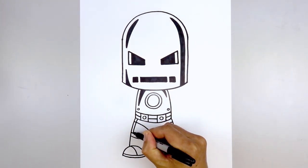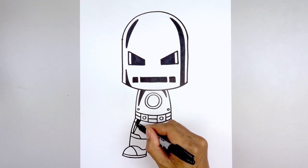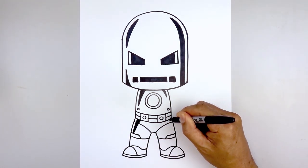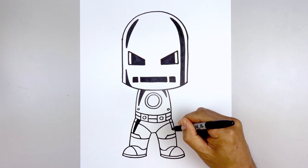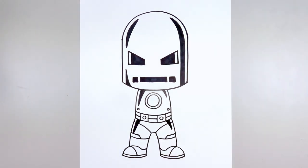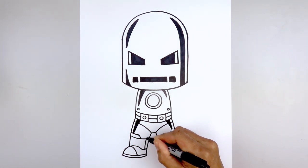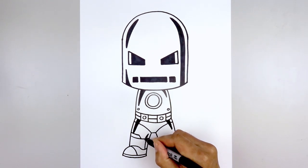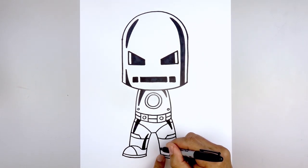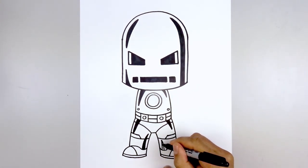Then we'll taper that back up underneath the belt and fill that all in black. Do the same thing over on the right — go about halfway, stepping in, curve down, taper that back up, and fill that in black. We're also going to add the reflection along the inside of the leg. Start from the heel on the left, step out, follow the same curve going up, taper that back down, and fill that in black. Let's draw a smaller one over on the right — stepping out, curve up towards the knee, come back down, and fill that in black.